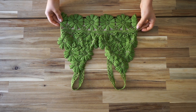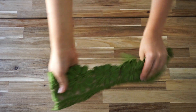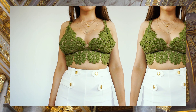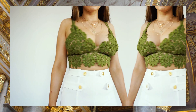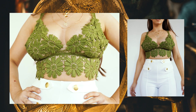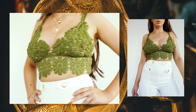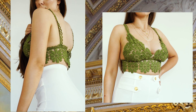This is the finished product — I'm obsessed with this bralette, it came out amazing, better than I expected! I wanted to create the construction so you can build on it. You don't have to use the same trim as I did; you can use any other trim you like, as long as it's thick like mine, which is about 15 centimeters. If you liked this video, please give it a thumbs up, subscribe, and comment below with suggestions for future videos. See you next time!